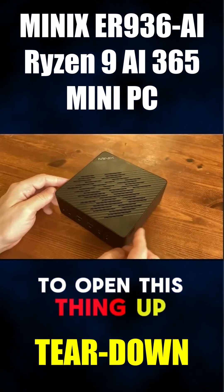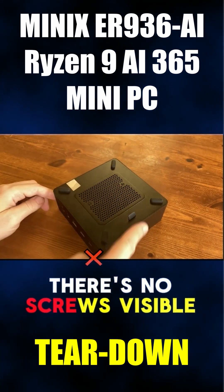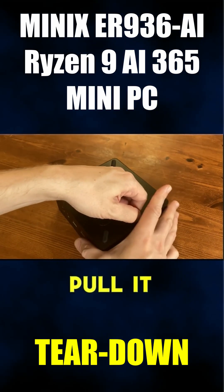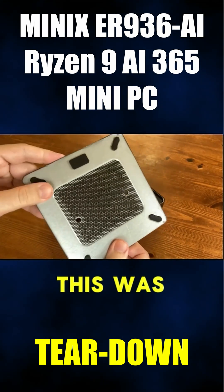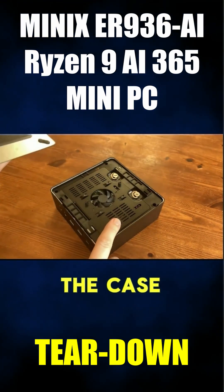Let's have a look inside. To open this thing up we need to turn it over. As you can see, there's no screws visible. The magic thing is this little rubber tab here — all you gotta do is pull it up, and that's it. At first I thought this was screwed on, but the bottom plate is made of metal and it forms a strong bond with the case magnetically.